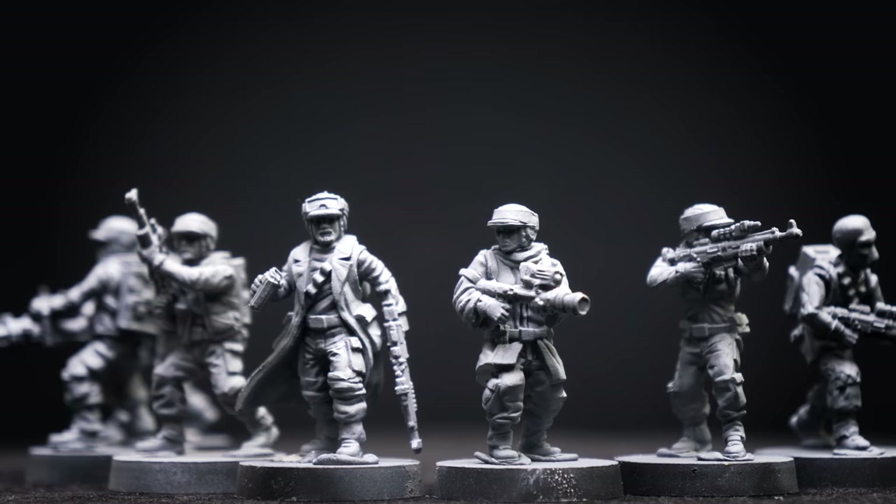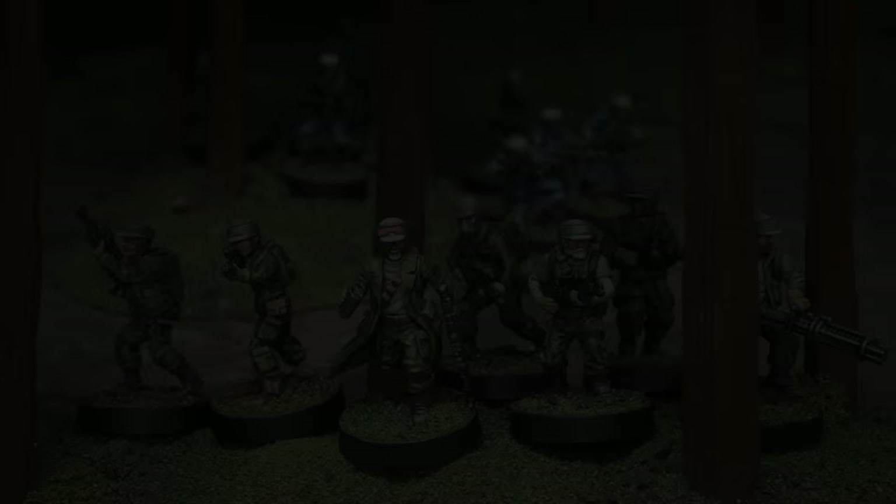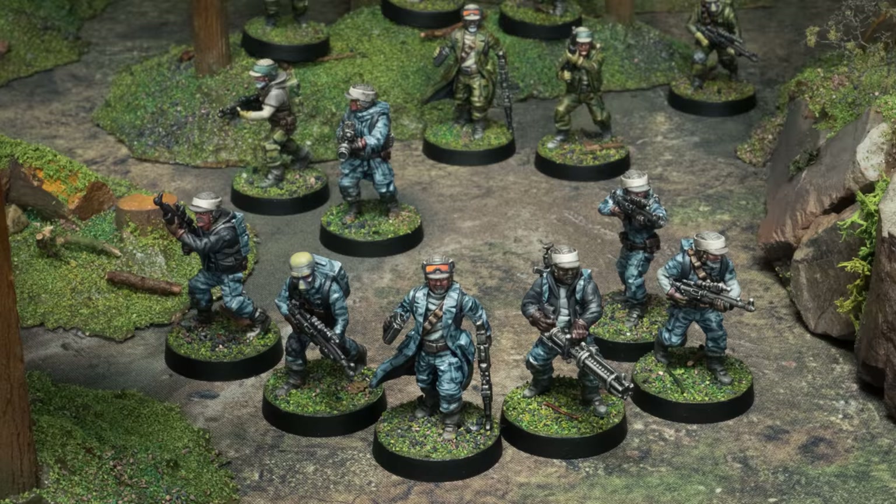Welcome to Episode 2 of Sorastro's Star Wars Legion painting series. In this episode, we're going to paint the Rebel Troopers from Fantasy Flight Games' Star Wars Legion. There are two squads of seven troopers in the base game, and in this video I will be exploring a different colour scheme for each squad – a forest camo design inspired by the Rebel outfits we see in the Endor scenes of Episode 6, and a more bluish urban camo scheme.